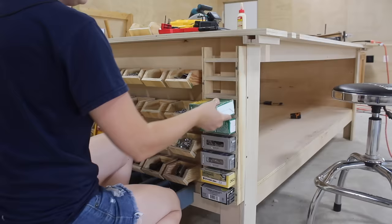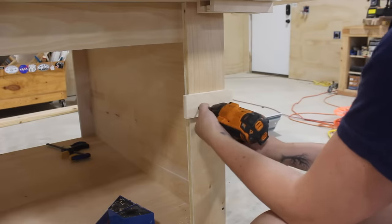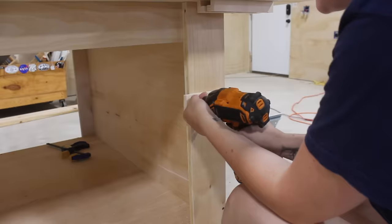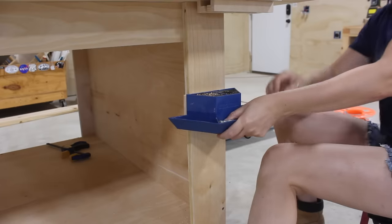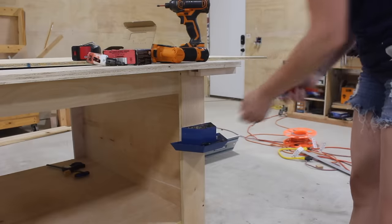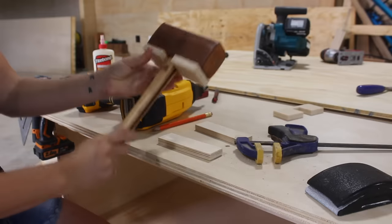Moving on to pencil and bit storage, I didn't make anything for this one because Rockler already has a great solution called Shot Blocks. It's a very lightweight organizer that you can hang on a wall, pegboard, or set directly on top of your workbench. I utilized the front bins for bits and pencil sharpeners and the top compartment for pencils or longer bit storage.